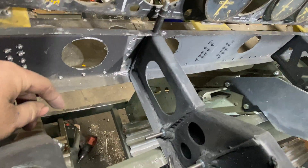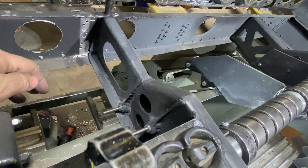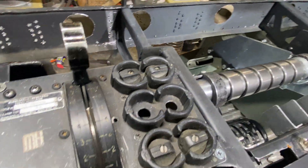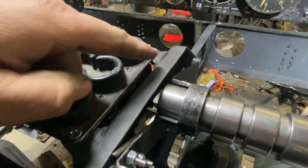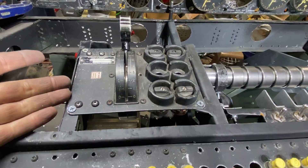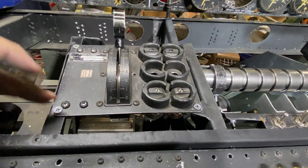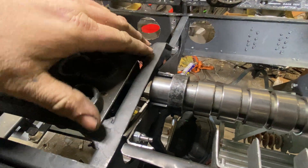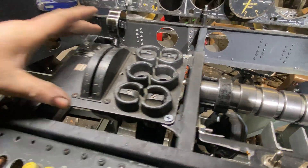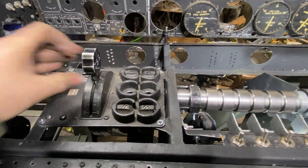Over here I rebuilt this one, trying to duplicate cast magnesium the best I can, which allowed me to make these mounts here and here. When I built this initially I knew there was a square that mounted here and it had to have little tabs — I had no idea what this stuff looked like — but now it's solid and installed where it needs to be.